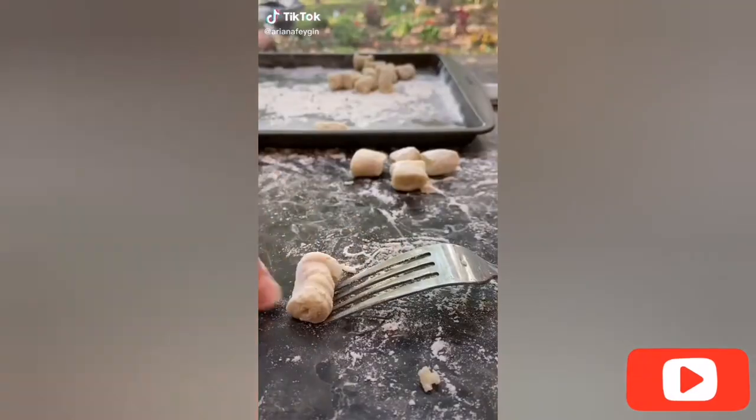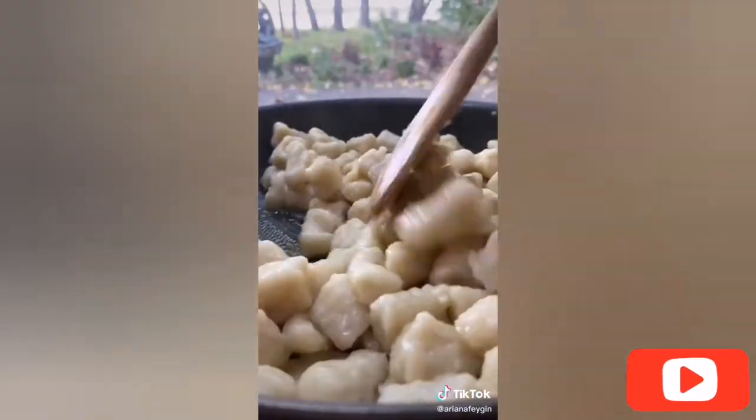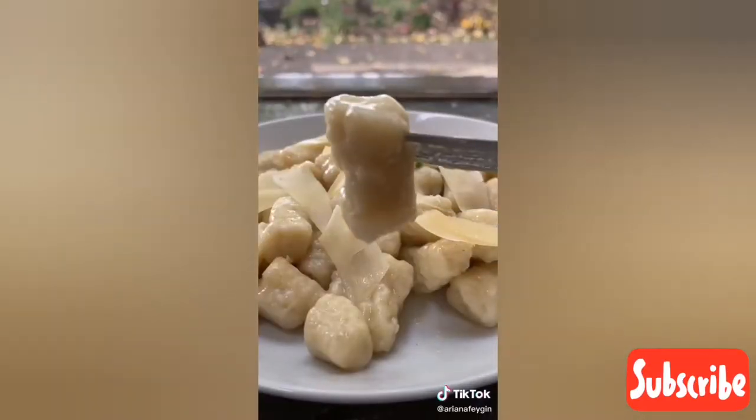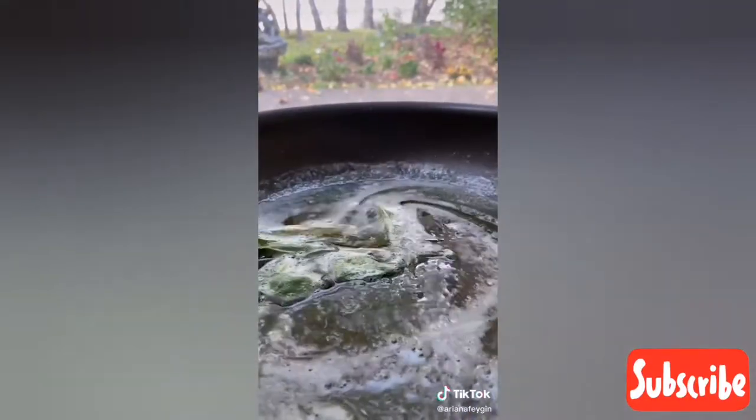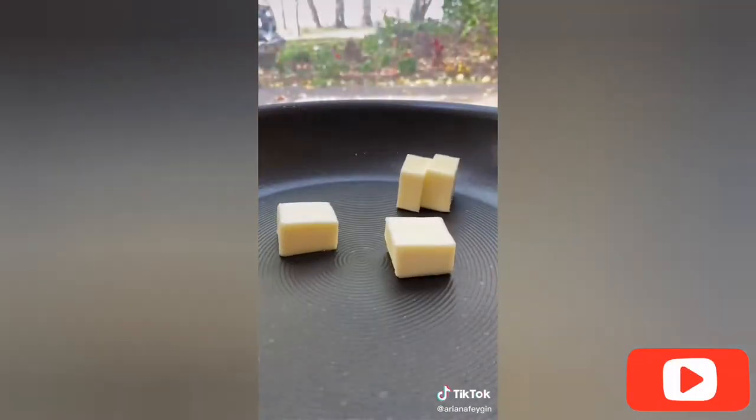Hey everyone, it's Ariana and yesterday we recreated the iconic Pasta Queen's classic homemade gnocchi recipe. Today I'm going to show you how to make the insanely delicious brown butter and sage sauce that goes with them. This is the easiest pasta sauce ever and it's literally good on almost anything — honestly just dip a piece of bread in it, you will not regret it.